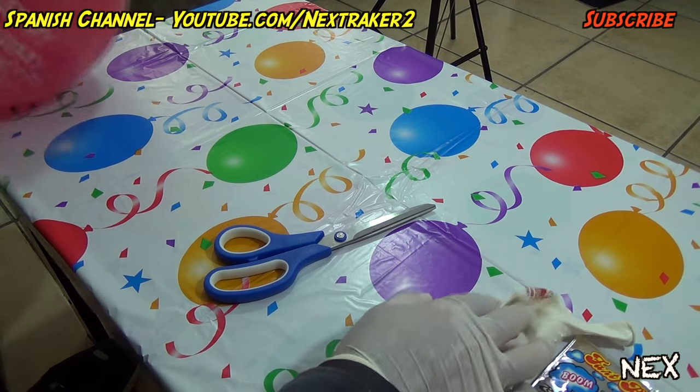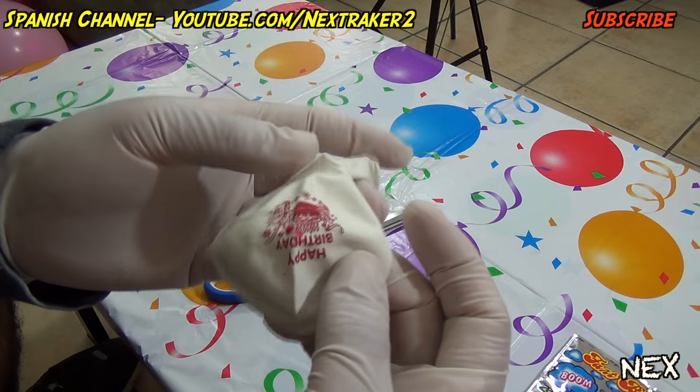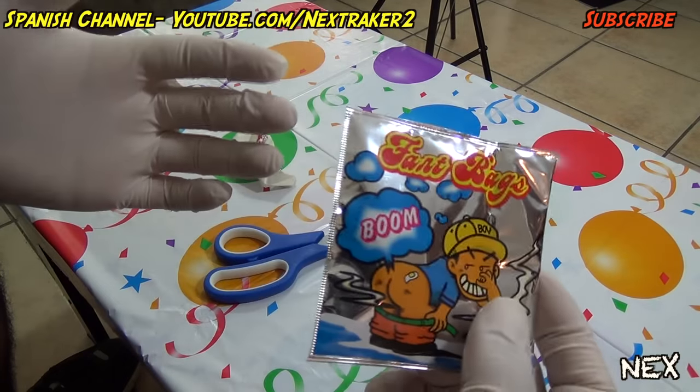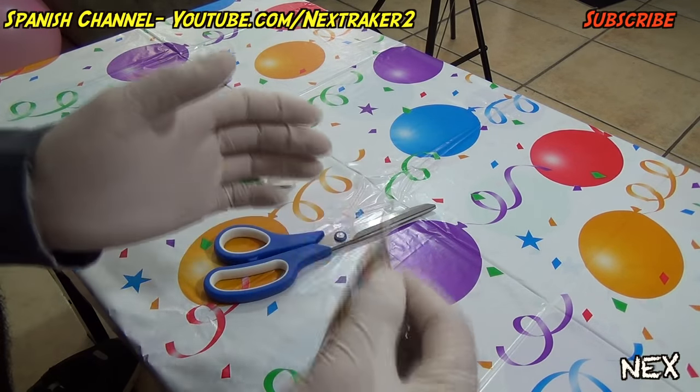Let's begin with our first prank. We're gonna booby trap a party balloon. Get yourself a decorative party balloon like this one — this one says happy birthday. You're also gonna need a fart bag, because we're gonna cut it open and take out that stinky powder that's inside.